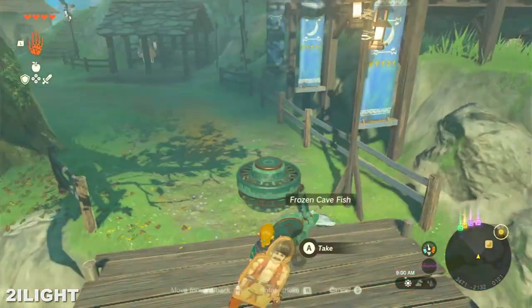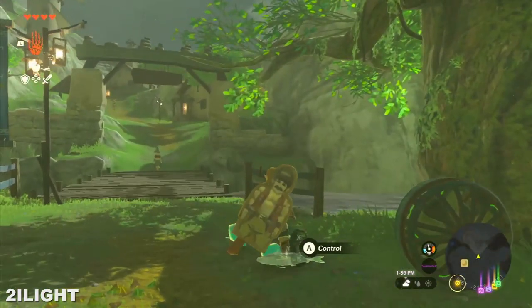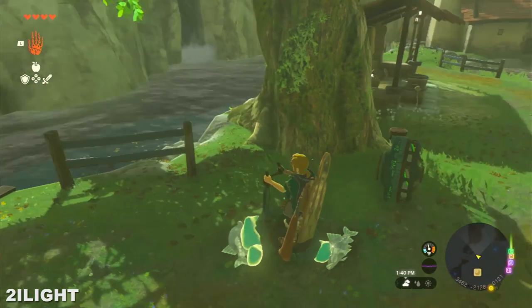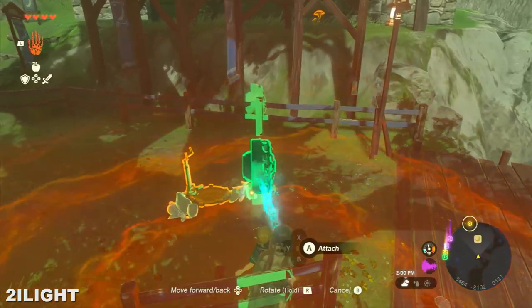Take out a fan and a control. Just that. Now, be careful when attaching this. Just be sure to have enough space to avoid hitting the fish and losing control. And there you go.